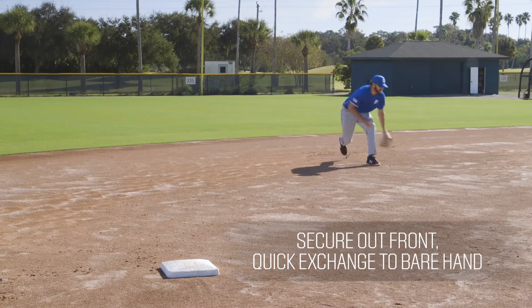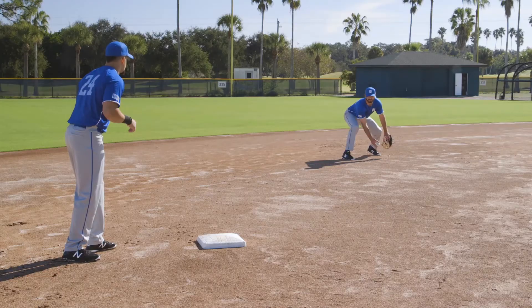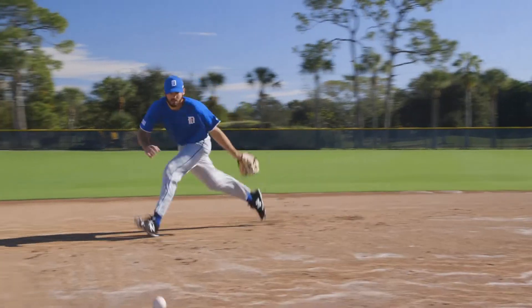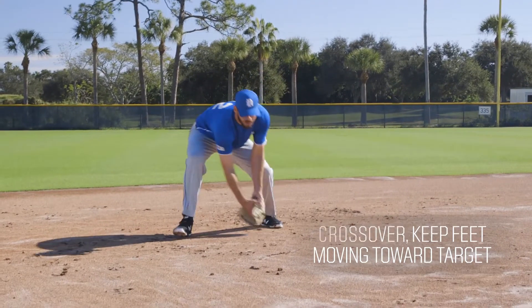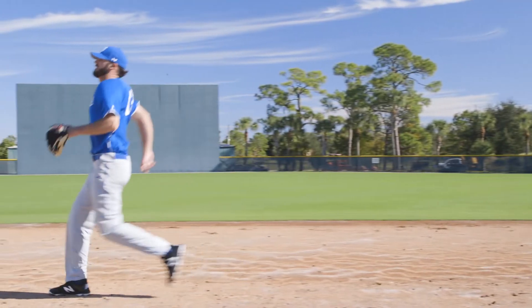Secure the ball out front and make a clean, quick exchange. With the ball in the bare hand, clear the glove out of the line of vision of the shortstop. Keep the ball in front of your body and feed it to the shortstop underhand with a stiff wrist, using your legs and momentum. As you release the ball, cross over and keep your feet and body moving to the target.